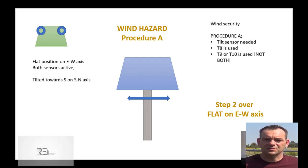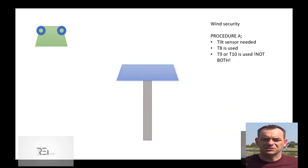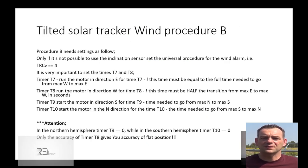Step 2: Setting the south-north axis as flat is the same for every single type of tracking. Always go to the maximal north position, or maximal south — depending on which side of the Earth you are. This is a typical movement: just start the engine and go to the maximal position. The maximal position automatically stops the engine.